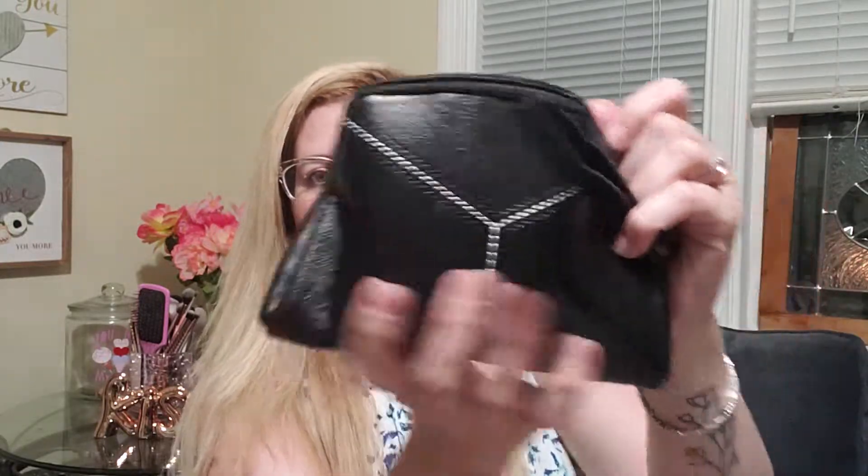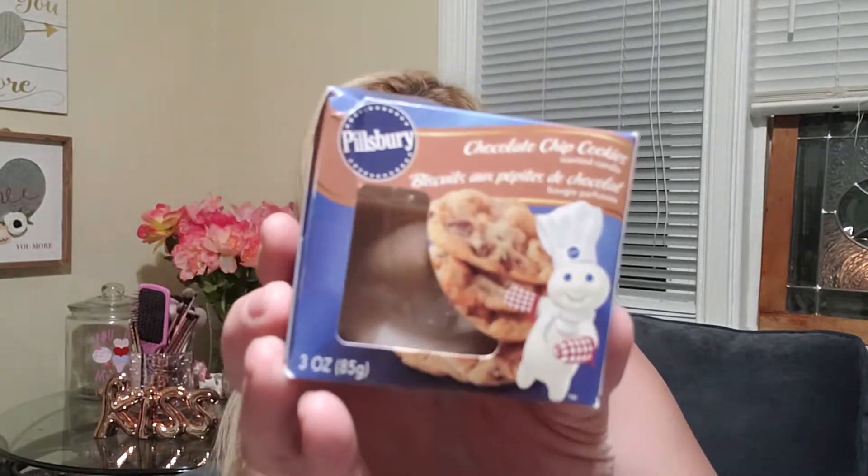First it comes with this bag — it's a black bag, just a simple black. It's like leather, pleather, with decals on it. Then inside, it comes with a Pillsbury chocolate chip cookies candle. I like candles, but it just doesn't smell like chocolate chip cookies. I would never buy this candle — I would never pay $10 for this.